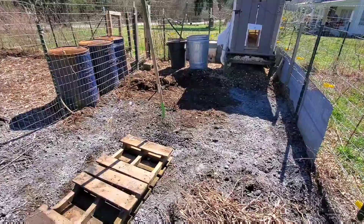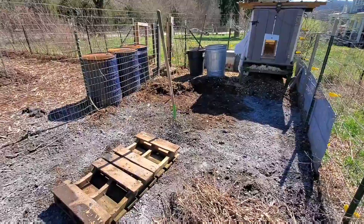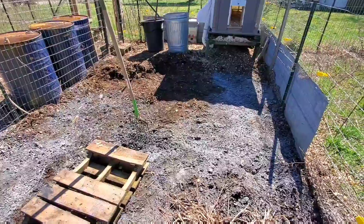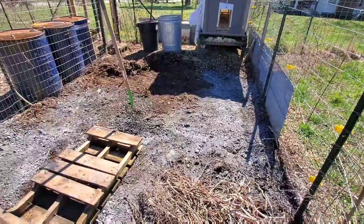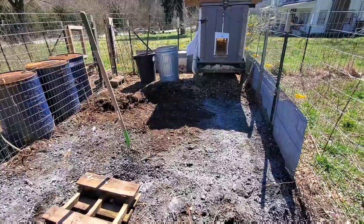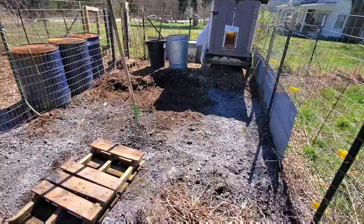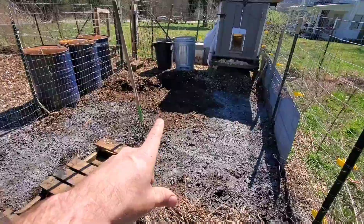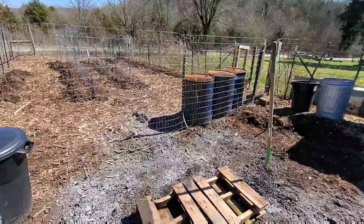I am in the chicken run where we do deep litter, both in the coop and in the run, meaning we put free wood chips down in the run. It's been about a year and a half since we've had chickens here, and it's time to clean this out and put it over into the garden. You can see our rows — we're filling those rows out with the completed compost. Deep litter basically turns things into compost and really helps with reducing issues of hot poop from the chickens by combining it with wood chips.